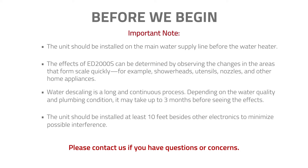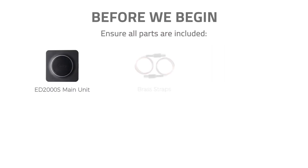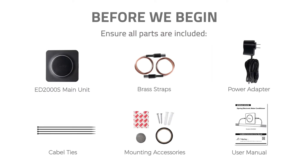Contact us if you have questions or concerns. Please ensure all parts were included in the package.